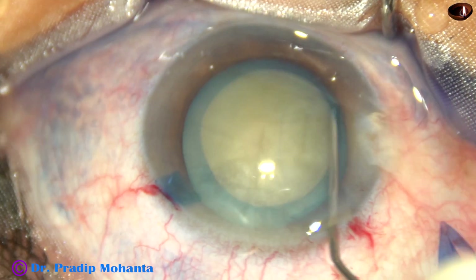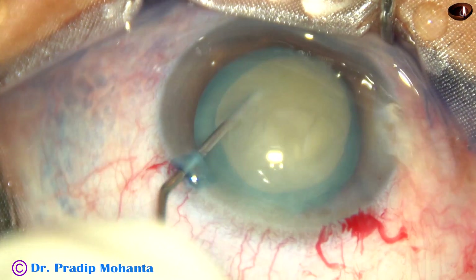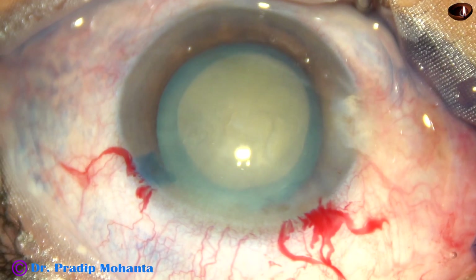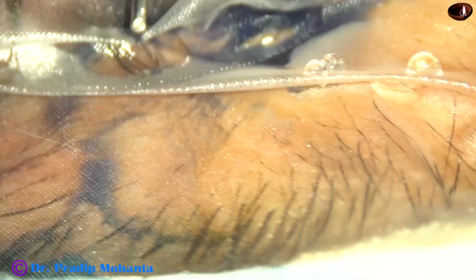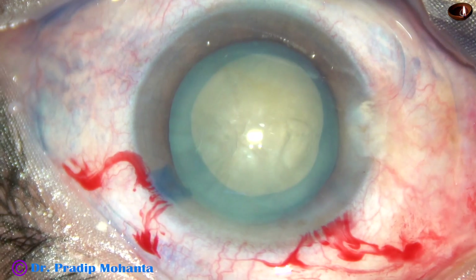This is not a perfectly circular rhexis, but it is a fairly round rhexis. Hydrodissection is done at 2 to 3 points and then the nucleus is rotated. Viscoelastic is injected again. The machine being used in this case is the Oertli Cataracts 3.